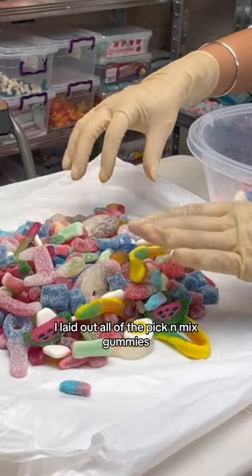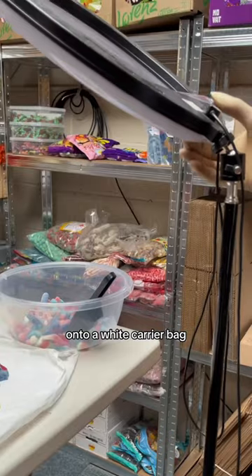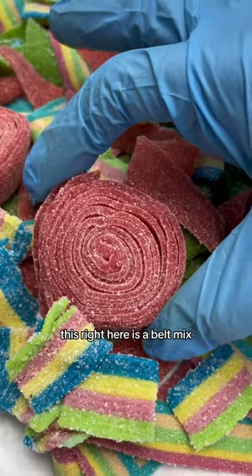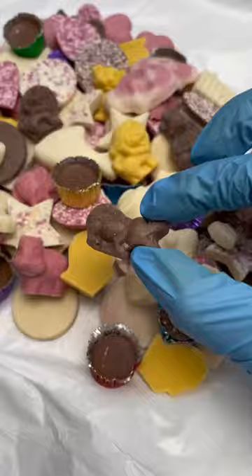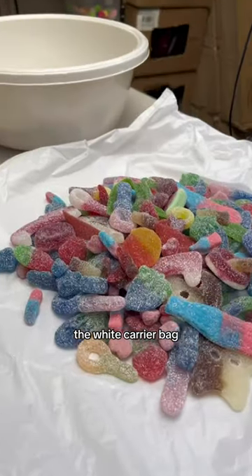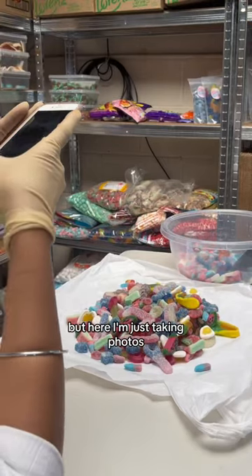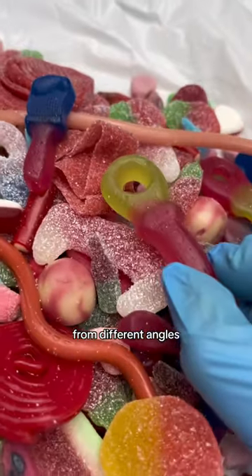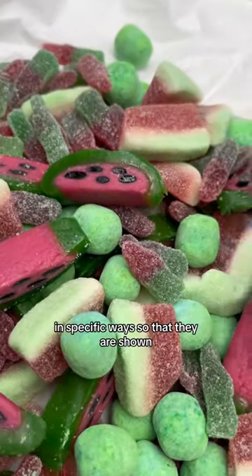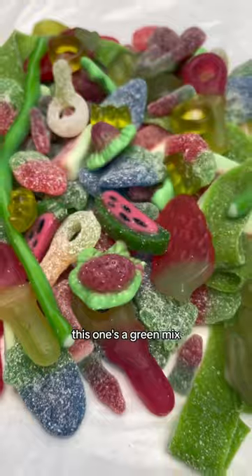I laid out all of the pick and mix gummies onto a white carrier bag. I had to take photos for 12 new pick and mix pouches — this one's an about mix and this one's a chocolate mix — 12 different mixes. The white carrier bag is really important. Here I'm taking photos from different angles, making sure the gummies are placed in specific ways so they are shown clearly.